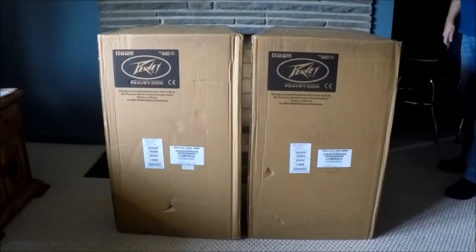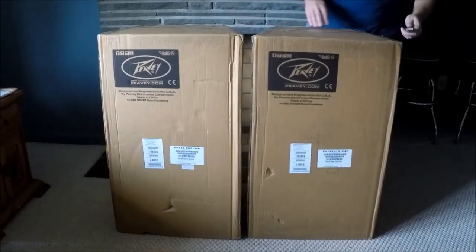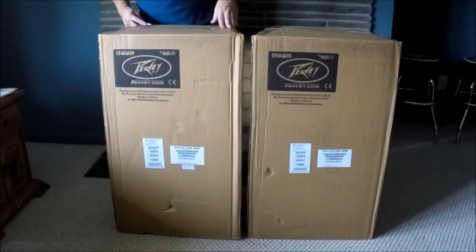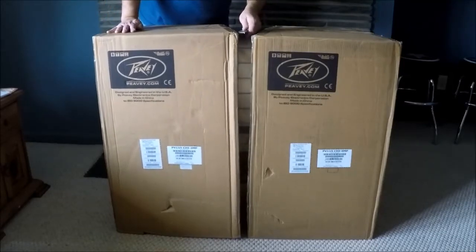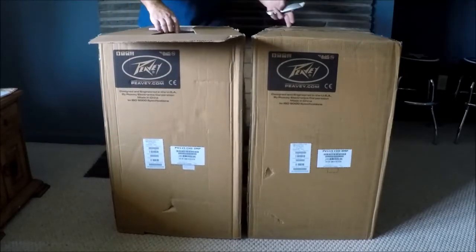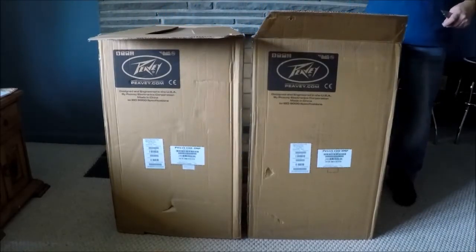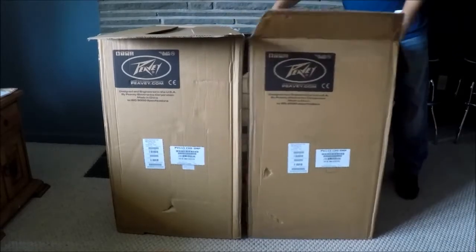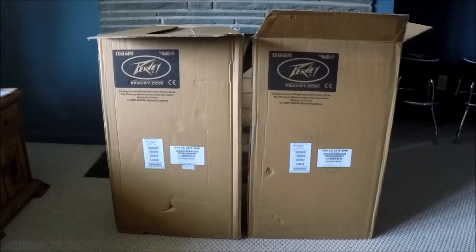Unboxing Peavey's 115 little PA monitors - got these as a kit, supposed to have the stands and a cheap cable with it, but that stuff is coming another day. We have some major storms up here in New York; power's out across the street. I got power but no internet. These Peavey's - let's see how they look.